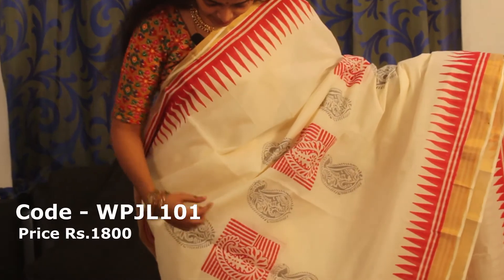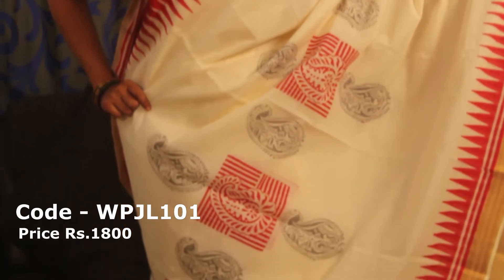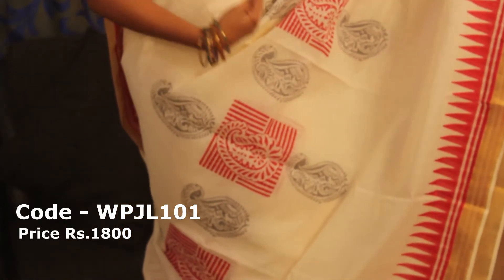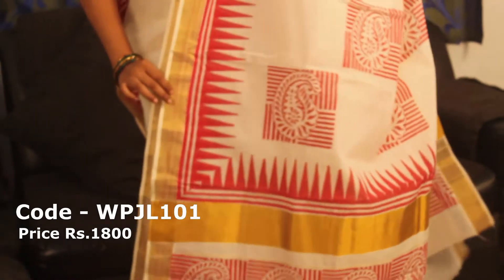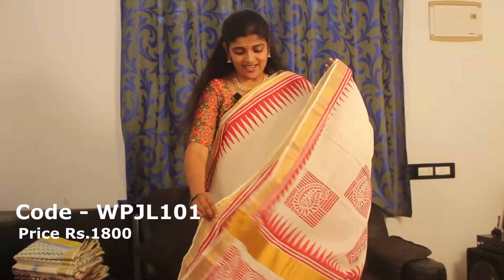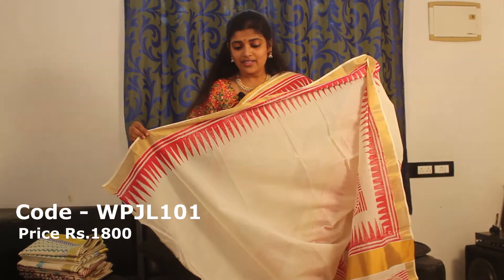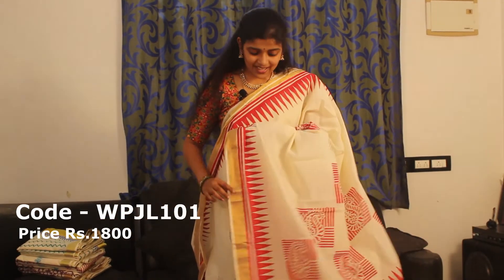We have a block print of a mango design in ash. We have two sides of temple design. This is our brand. This is our blouse plain. This is our temple design — we have a border. This is our price.